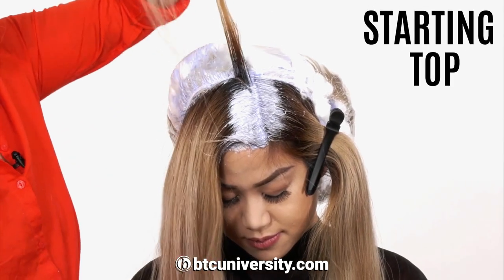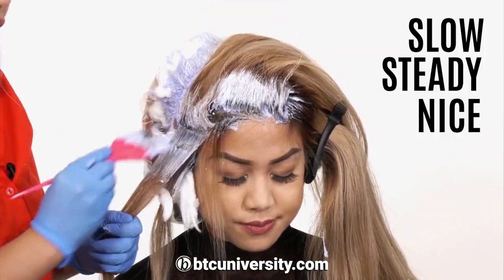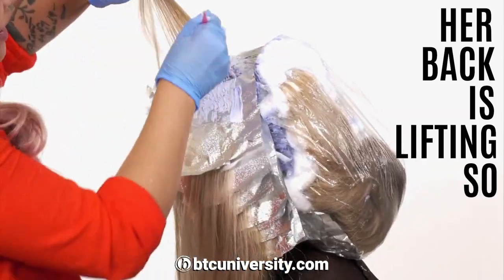I will be starting top to bottom and then I'm just kind of swiping it lightly onto her lips. Slow and steady, really nice and clean. Notice my tension? It's really tight. You can see she's lifting really nicely right in here and her back is lifting so nice.